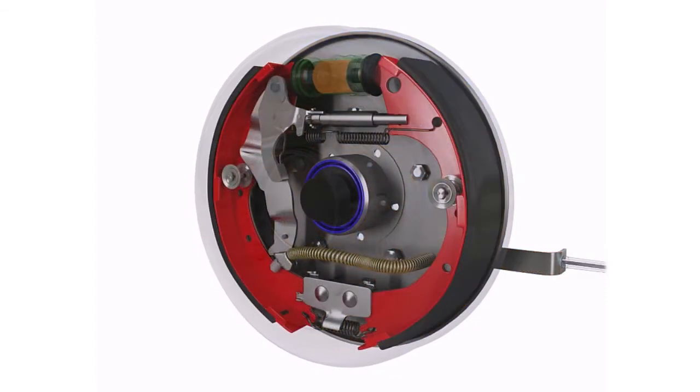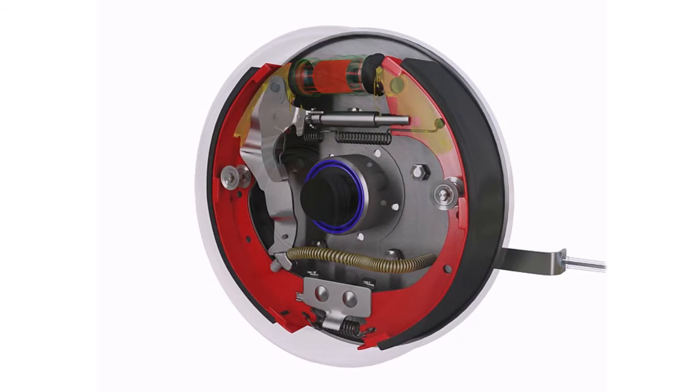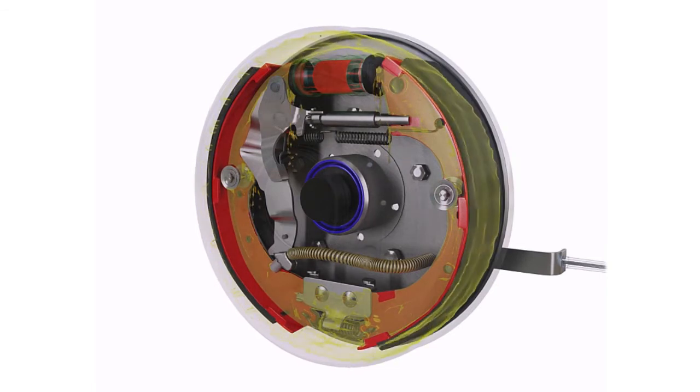A common failure of the drum brake system is a leaking wheel cylinder. When the seals around the wheel cylinder pistons start to deteriorate with age, brake fluid can leak past and start to contaminate the brake components. Once brake linings become soaked with brake fluid, they must be replaced.